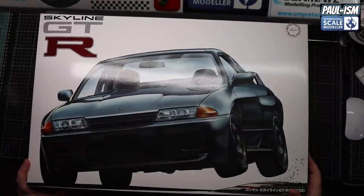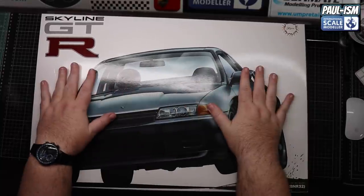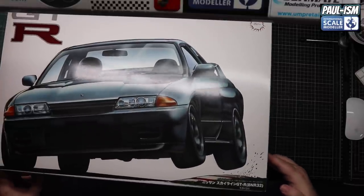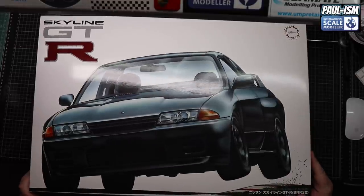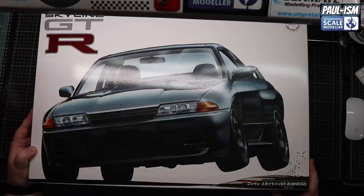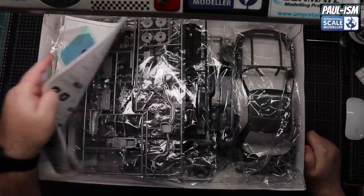We've got the camera right the way up at the ceiling, as high up as it will go, to get this absolutely monstrous boxing shot. The box is like two foot long, 18 inches wide, and about four inches deep - it's a big old box. Not the biggest one I've seen, but it's certainly up there with some of the biggest. Wonderful box art with the R32 on the front, a couple of wheels off the ground, very cool looking box art. Let's whip open the top and have a quick general overview of what's in there.